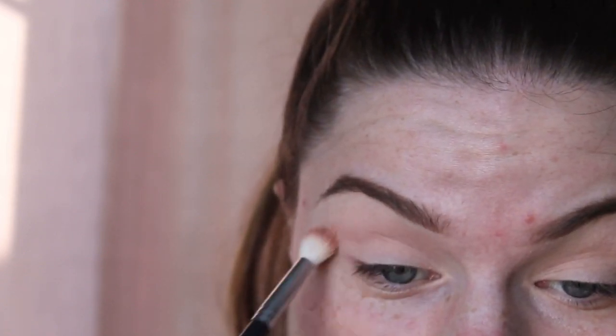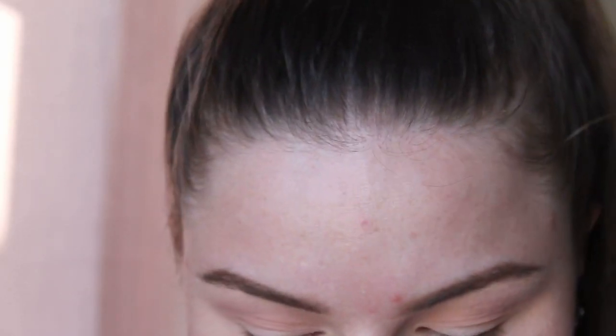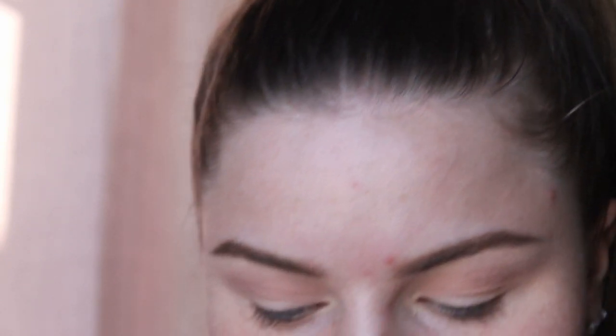Now going right into my crease with that. Next I'm going in with the shade called Butter and popping that also into my crease just to give it more depth. This palette is amazing — you can do anything with it, there's so much diversity. Now going in with the shade Jacks — it's the darkest red shade in the palette — and I want to go in with a very light hand because I only want it to look slightly purple, almost just pink, not the deep red that it actually is.